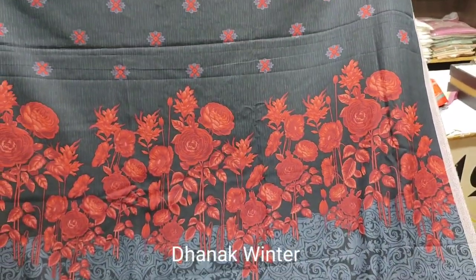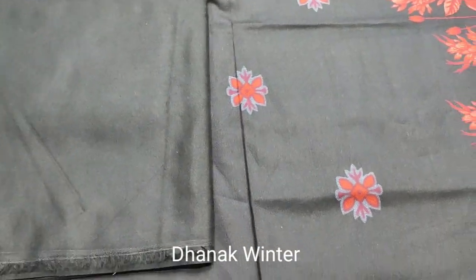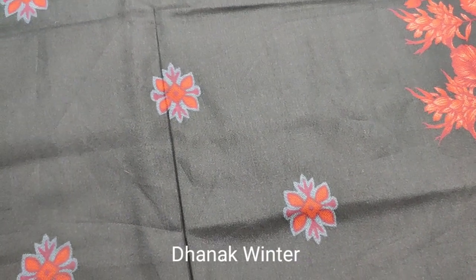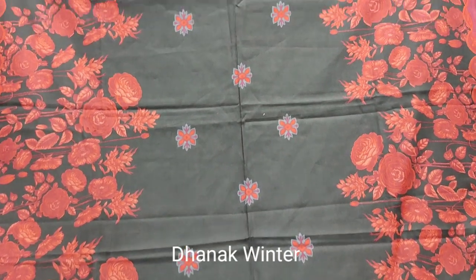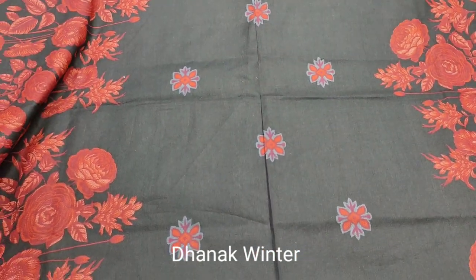Printed back. Planned trouser. Printed back. Shawl style. Winter collection.